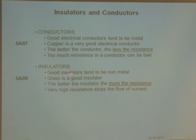Insulators tend to be non-metallic. A good insulator would be glass. The better the insulator, the more its resistance — which is good, because very high resistance stops the flow of current, which is exactly what you want from an insulator. There are about two questions on this for the exam.